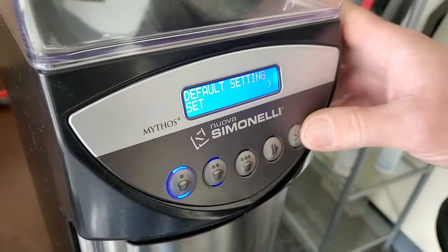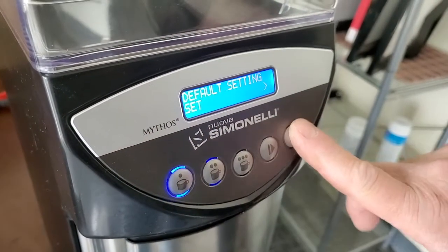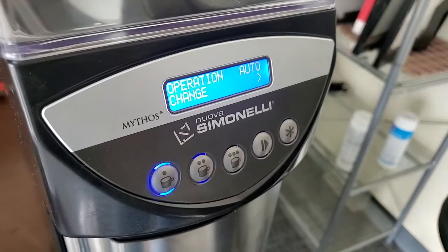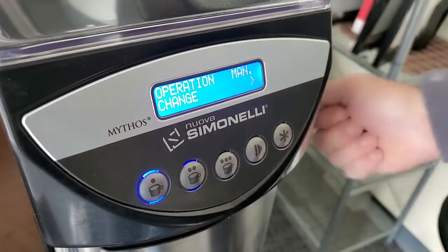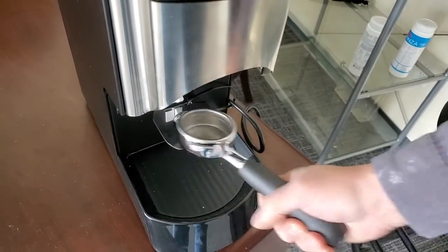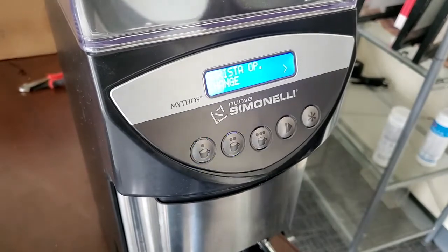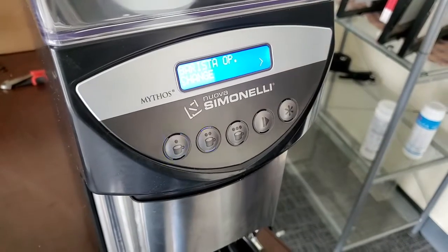If you need to reset to factory defaults, hit that button and it will restore factory settings. This is also where you can change the operation mode of the grinder. We were in automatic pre-select mode. You can switch to manual mode — where the operator just puts the portafilter in and pulls it out when they think there's enough coffee — or barista mode, where you can actually change the dose time directly on the main menu.